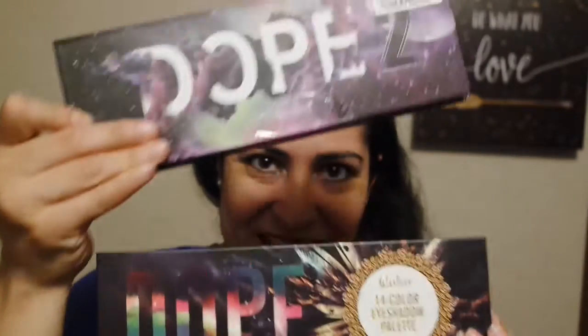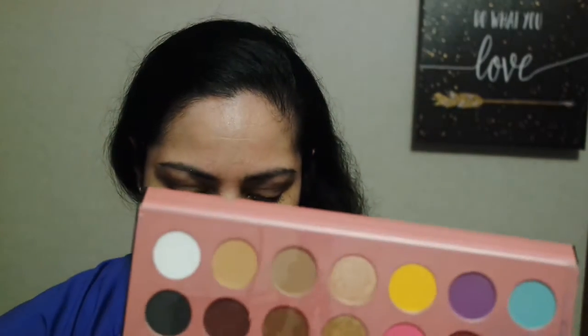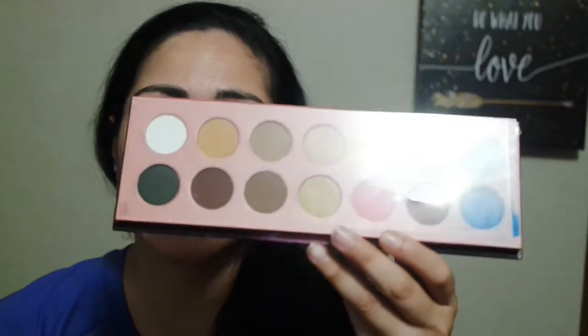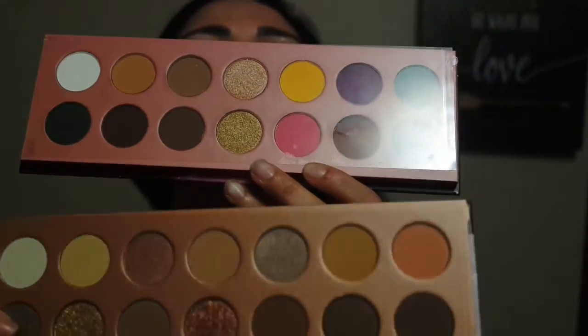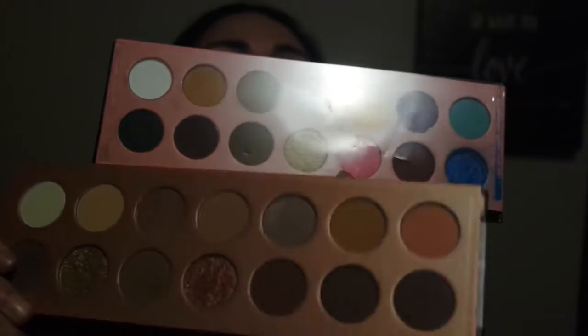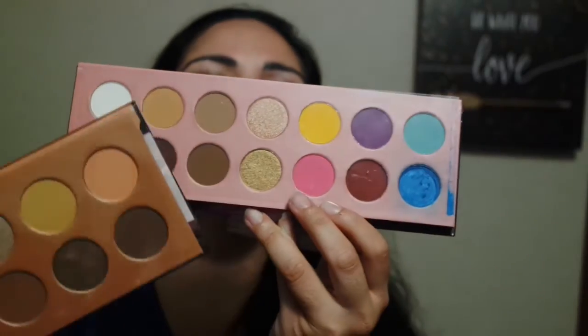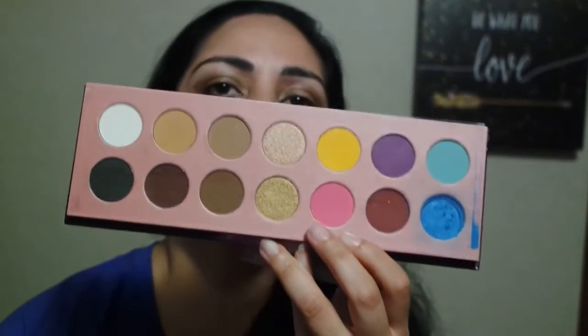Let's compare this Dope Palette with the Dope 2 Palette. You can see a big difference — these have vibrant colors and this one has more nude shades. You can still see the little glittery eyeshadows in these two middle rows — they have the glare shadow.